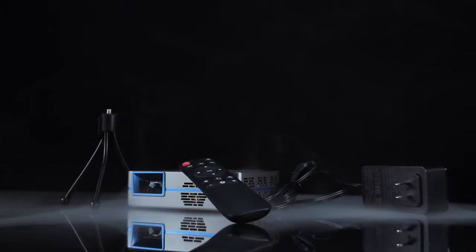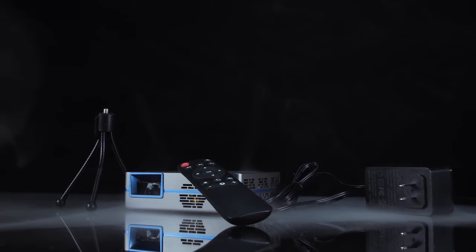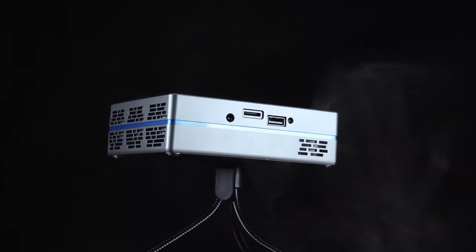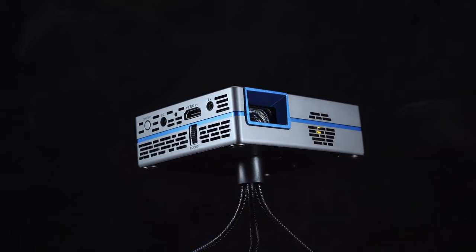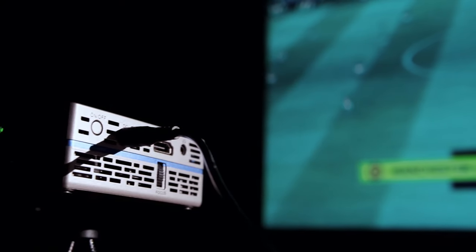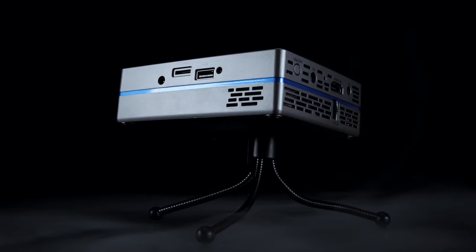Despite its tiny size of just 5x4x1.5 inches, this projector boasts impressive capabilities. Its small and compact design makes it an ideal device for people on the go, as it can easily fit in one's pocket, bag, or even the palm of your hand. This really is intended to be a very minimalistic build, relying on you to make full use of its built-in Android operating system.